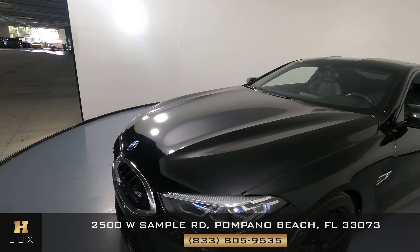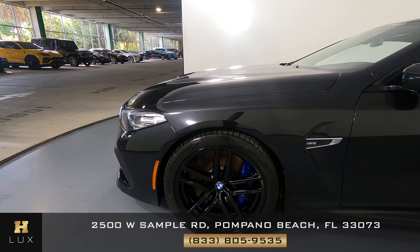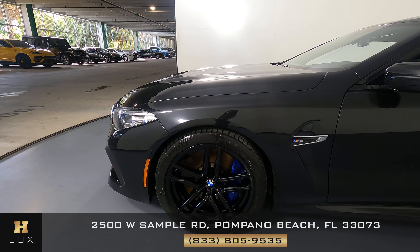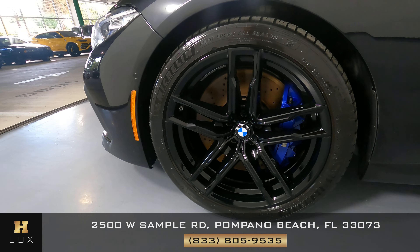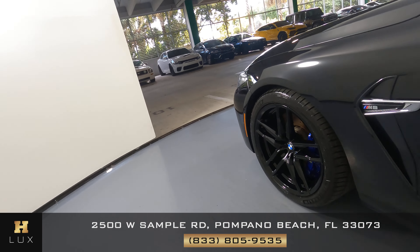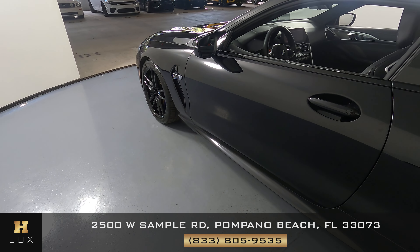Let's move on to the driver fender and wheel. This fender looks perfect. I'm not seeing a dent or scratch here at all. And the wheel has no curb rash. I'm going to take a look at the driver door. This door looks perfect. I'm not seeing a scratch here at all.